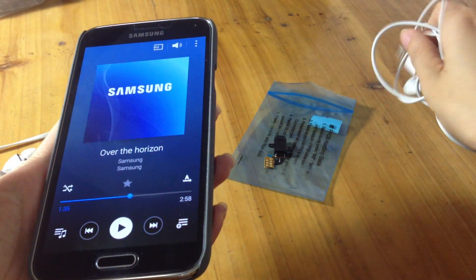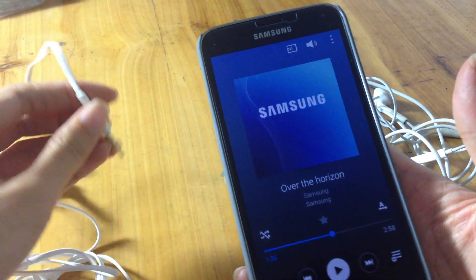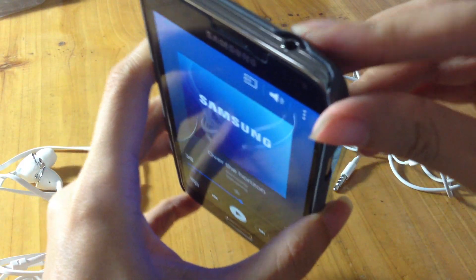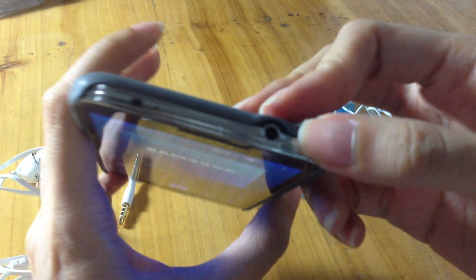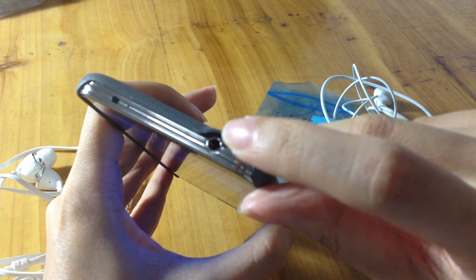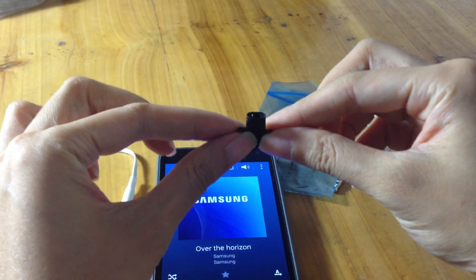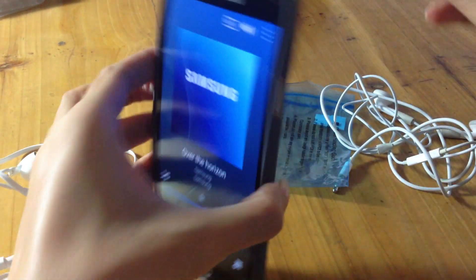However, if you have tried all of the above and your phone still won't produce sound, it's highly likely that the audio jack is broken, or your phone has another hardware problem such as a bad connection.